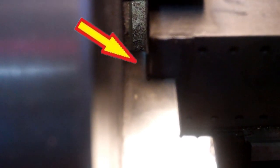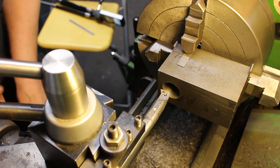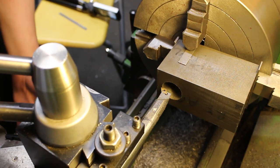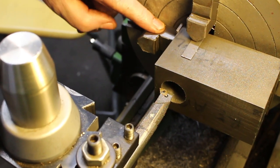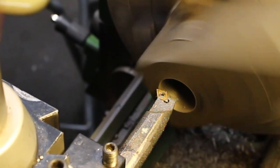So when I come to bore this out with the boring tool, we're actually going to hit the chuck jaws — they'll come through the other side. I should have really realised that, but never mind. So I'm going to have to pull this jaw back a bit. What I'm going to do is bore out a small portion of this just to get a reference, so that when I move the jaw I can indicate it back in if it moves too much.